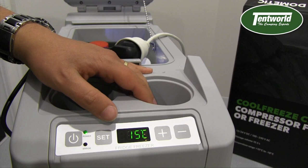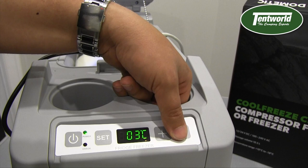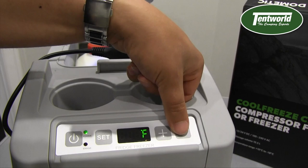To get into the settings, hold down the set button. The temperature can go all the way down to minus 18°C, so you can run it as a freezer if you like. I personally like my drinks at about minus 2 or minus 3. You can then go to the next setting to choose whether you want to run in Fahrenheit or degrees Celsius — obviously we want degrees Celsius.